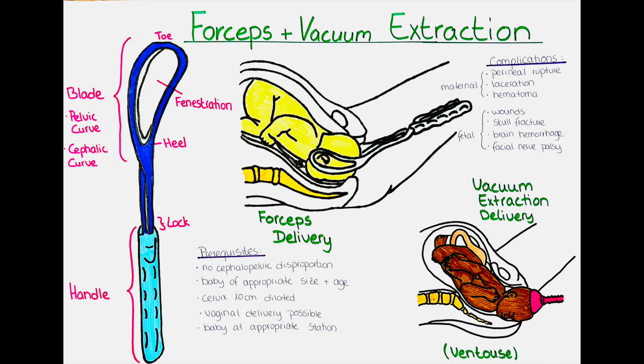Another complication is facial nerve palsy. In this birth trauma, the facial nerve is damaged by the use of the forceps and can lead to temporary muscle weakness or paralysis. It usually resolves within the first month of life.